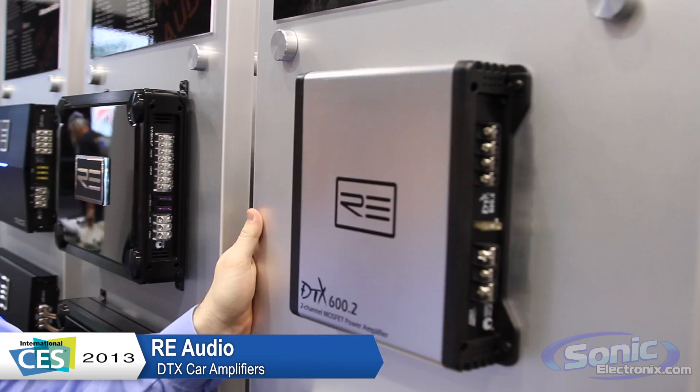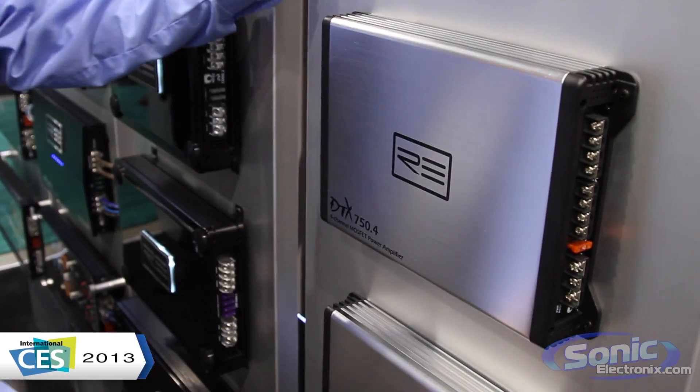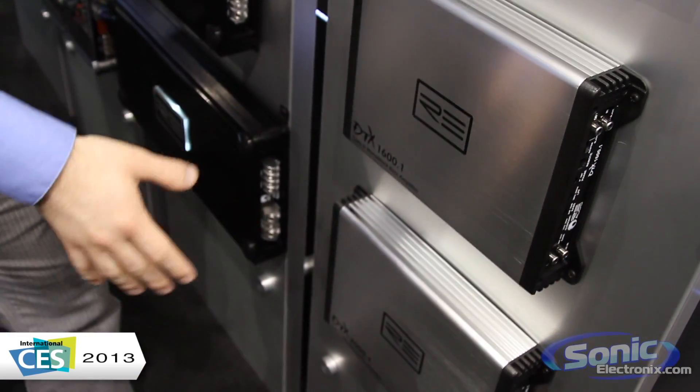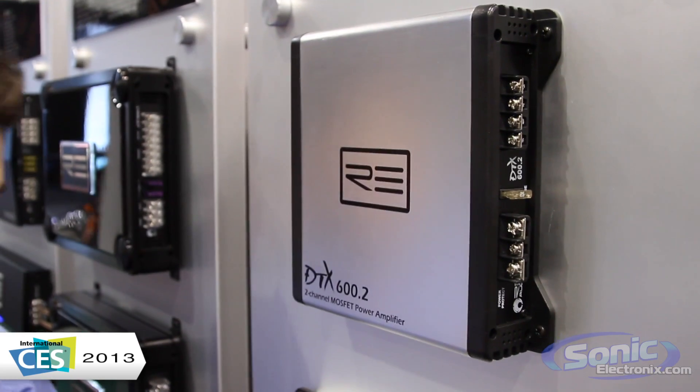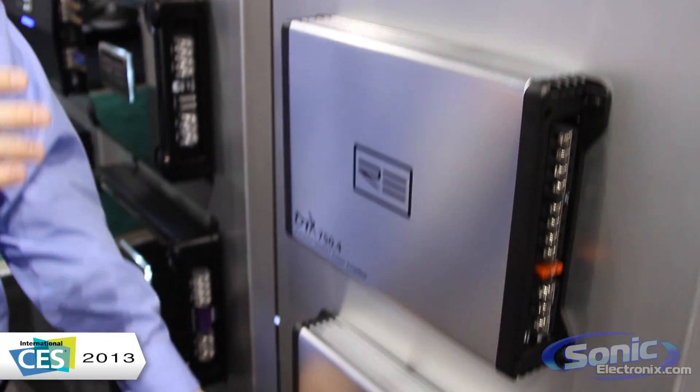There's a two-channel, a four-channel, and two monoblock amplifiers. All of these are analog. You have the two-channel and the four-channel as a class A-B design, and your two monoblocks as a class D.